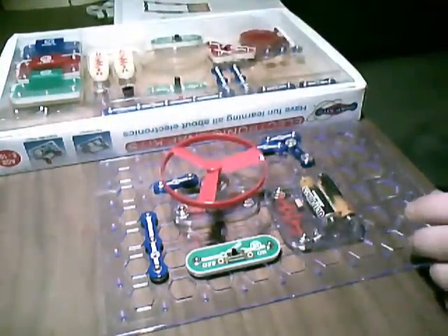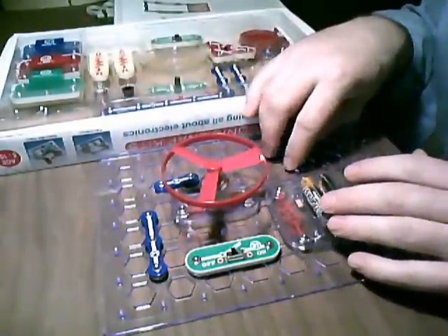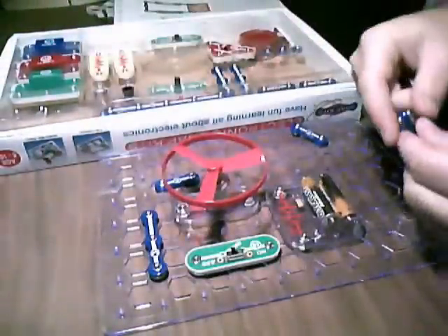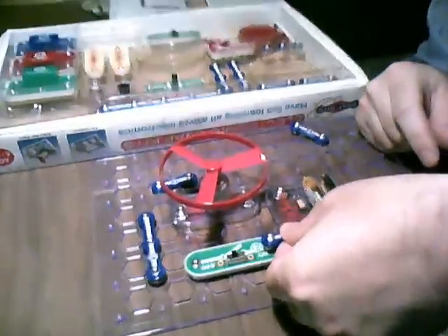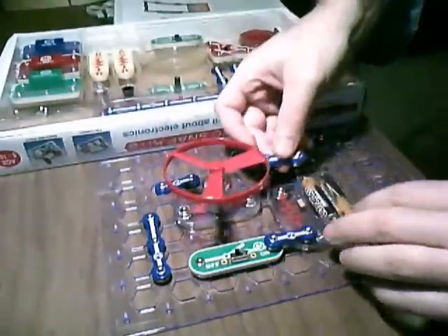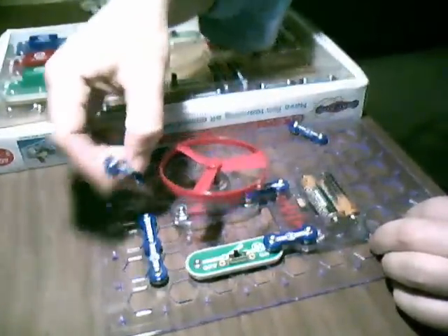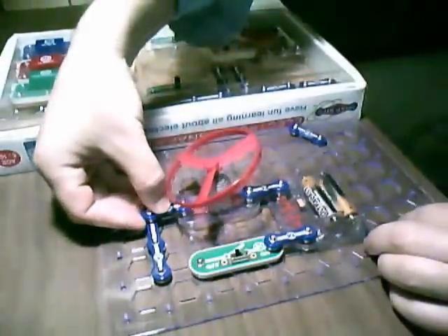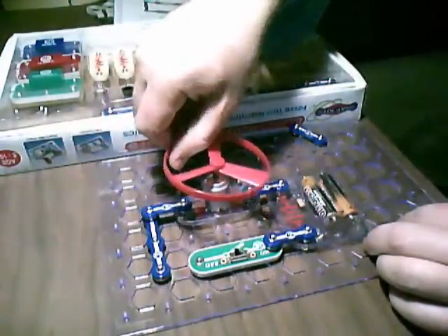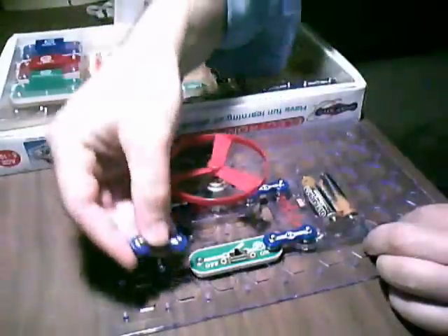There it is. And got my batteries. So now the rest is just connecting these and I turn off the power. Again, this is very basic. Great activity for children and adults with a little bit of curiosity. And I'd also say this is a good way for people to understand what's going on.